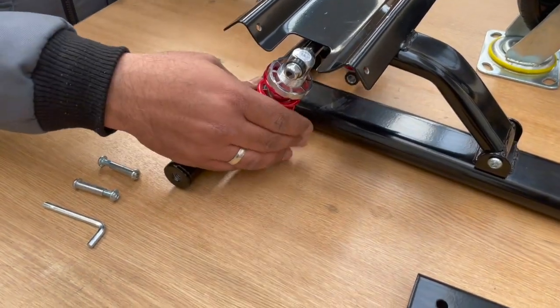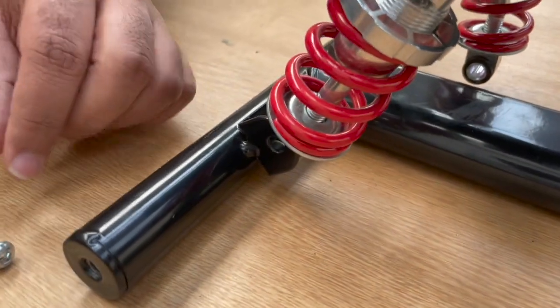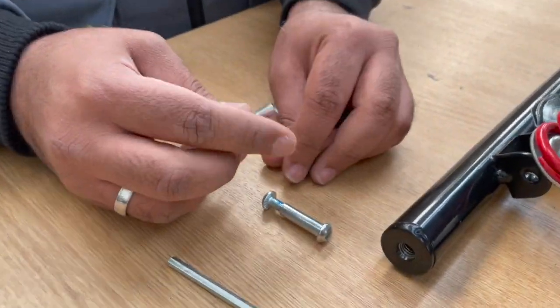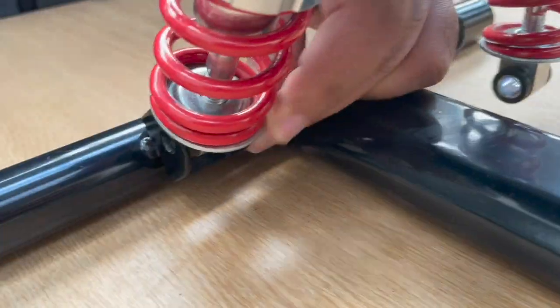So the first step is to attach the suspension to the mainframe. To do so you'll be using the screw-on bolt provided with the 6mm Allen key.